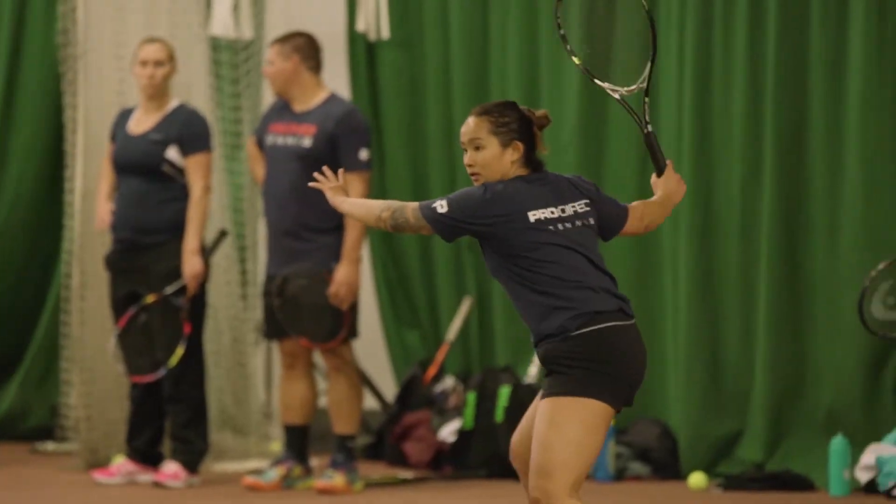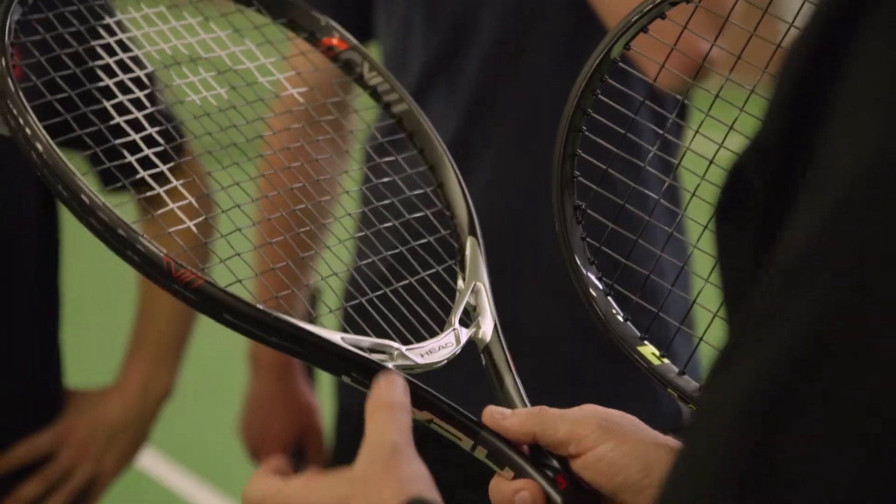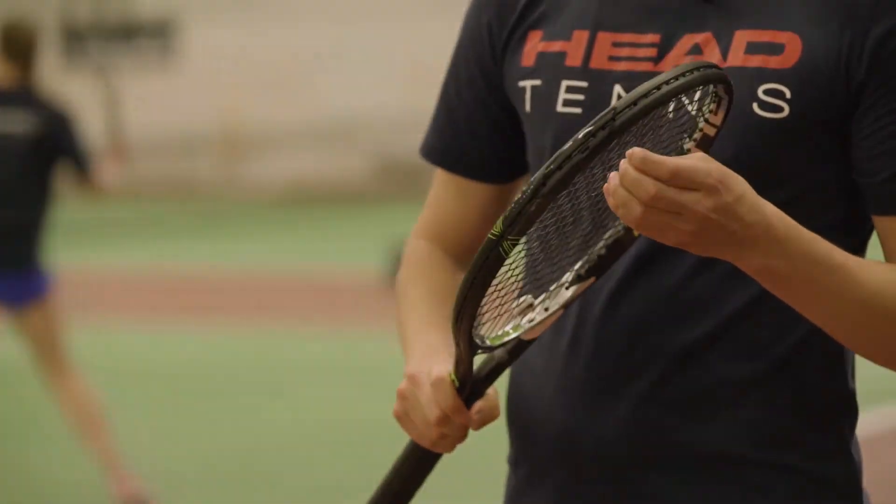We hope you enjoyed seeing the new MXG in action. If you did, it's available online now at ProDirectTennis.com. Remember to like and comment below and make sure you subscribe to ProDirect Tennis for more in-depth playtests like this one.